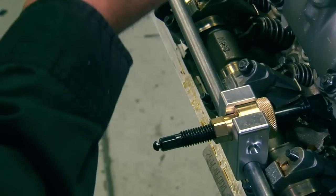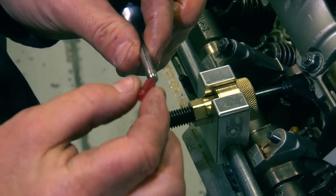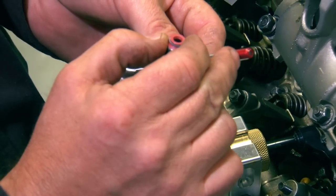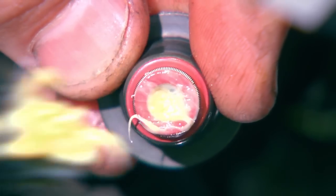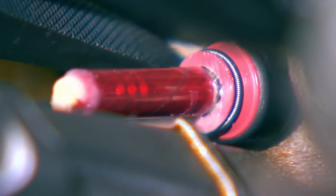The new valve stem seal kit comes with a little installation sleeve. This installation sleeve gets installed on top of the valve to prevent the new seal from getting nicked while going over the retainer grooves on the valve. Apply a little bit of grease to the new valve stem seal. With the sleeve installed, simply slide the new valve stem seal down over the valve and guide and push it on with the pliers.